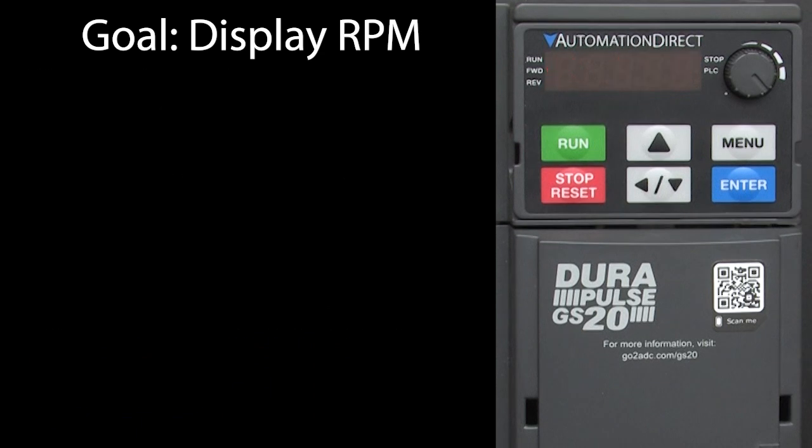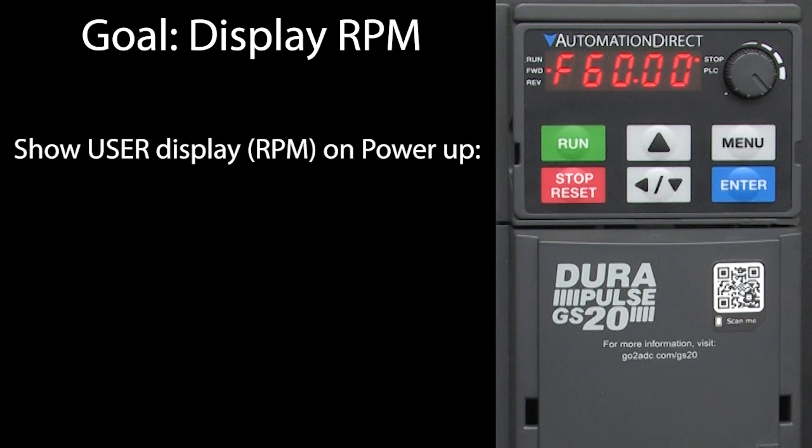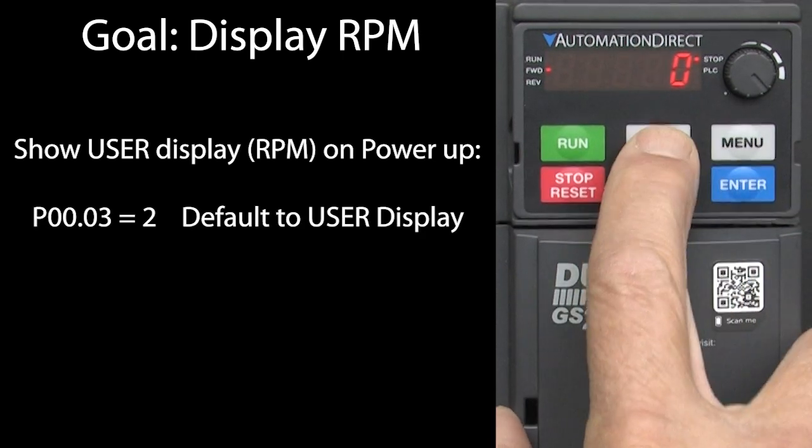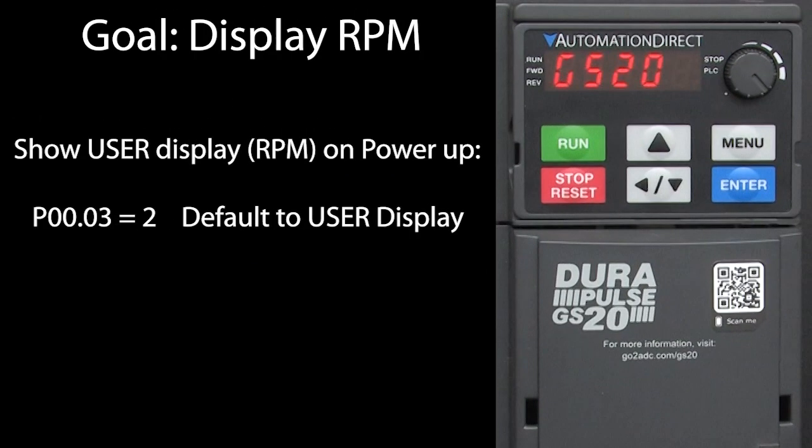One more thing to be aware of: the GS20 drives power up showing the frequency setting by default. You can change that so it shows the user display on powerup by setting parameter group 0, parameter 3 to a 2. Now when I power up the drive, it defaults to the user display which we set up to display RPM.